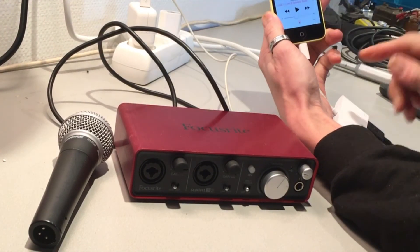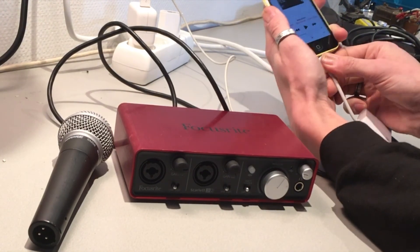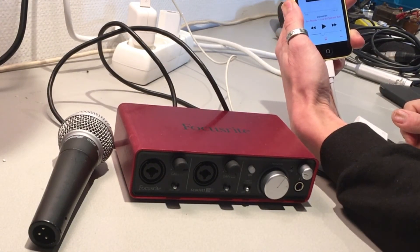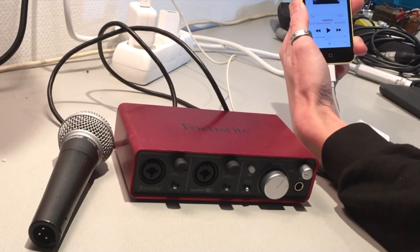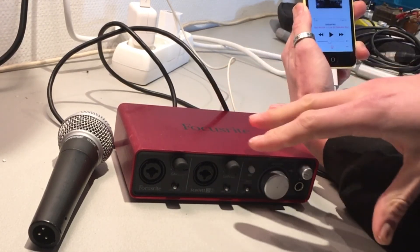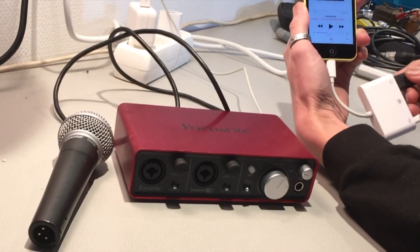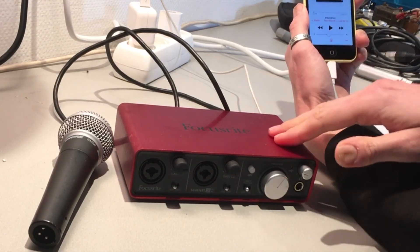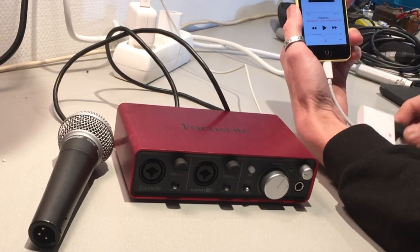Trying the big adapter — also charging, but no sound card. Even re-plugging doesn't help. So this is an important thing to know: if you want to use an iPhone for broadcasts and use the Focusrite sound card, it's not going to work with this Chinese adapter. It's definitely not going to power the Focusrite while also keeping the iPhone working.